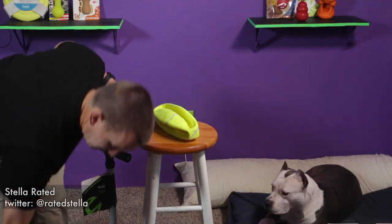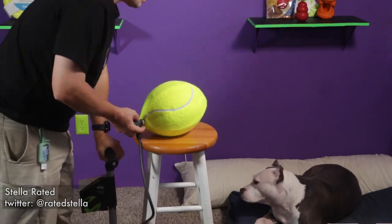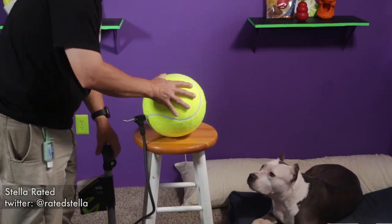This is how it comes. It comes with a needle, which works with any regular bike pump. As you can see, I have not inflated it quite yet, but here's how it went with inflation. And we'll see what Stella thinks about it when we go to the Stella Rated Dog Park.